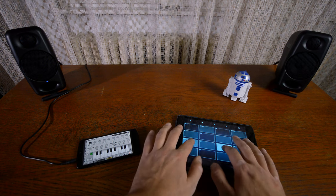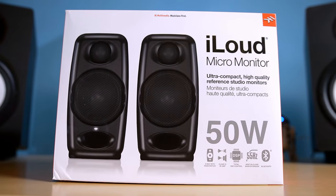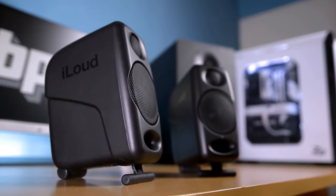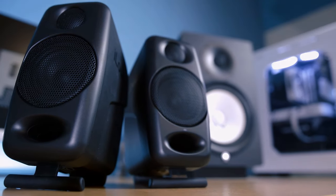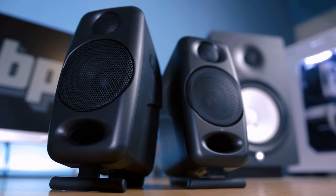All things considered, there's no doubt that IK Multimedia broke new ground with iLoud Micro Monitors. These speakers are the first of their kind, delivering superb monitoring capabilities in a truly portable package while remaining more than reasonably priced. Whether you're looking for a pair of monitors for a small studio or something to replace the headphones in your portable music-making setup, the iLoud Micro Monitors are definitely worth looking into. For our in-depth written review of the product, visit our website at bedroomproducersblog.com. Thanks for watching, and subscribe to stay up to date with our latest reviews and software demos.